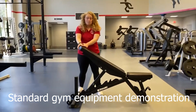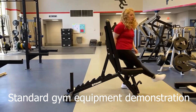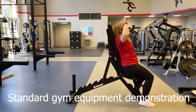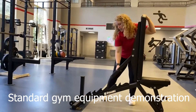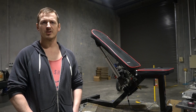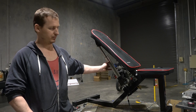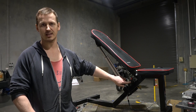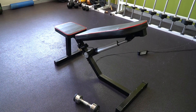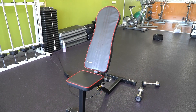A typical gym bench is obviously adjustable, but it's either impossible or very difficult to adjust without standing up. If you can't stand up, how are you supposed to adjust it? In this prototype, that adjustment has been replaced with an electronic RAM, with controls here that are easily accessible. This allows you to adjust the bench to any angle without requiring assistance or needing to stand up.